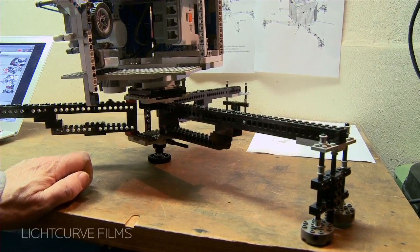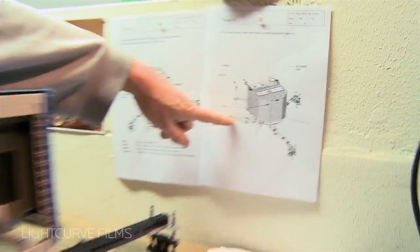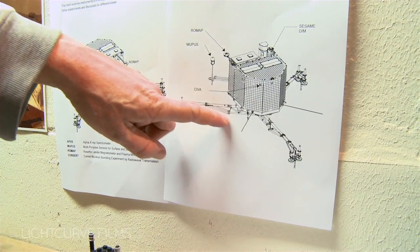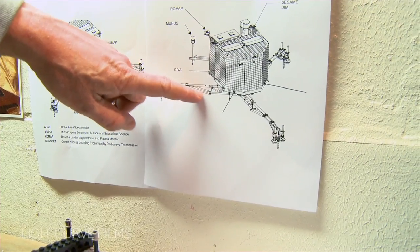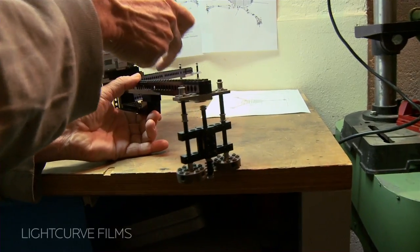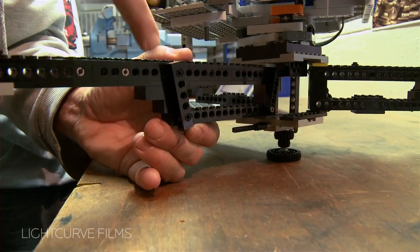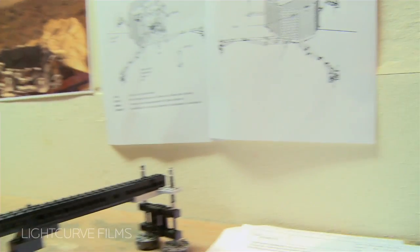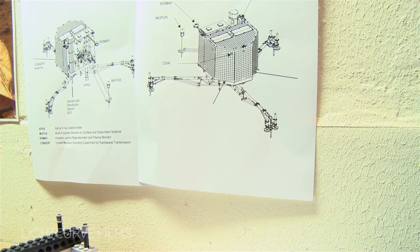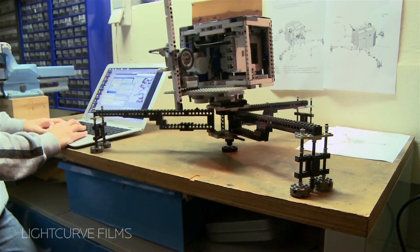Another interesting thing is the stability of building something. If you look at the real drawings, it's really all triangles. You can make things very stiff if you use triangular shapes, and you can see that on this side of the landing leg. We tried to stiffen these legs to simulate the real mechanics of how you design stiff structures — not quite successfully, because this would really need more bricks to do it properly.